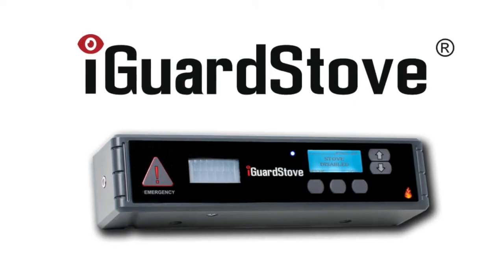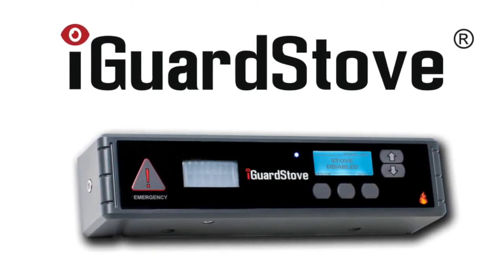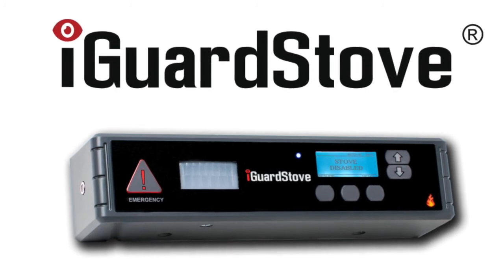The iGuard stove is very simple to use because there are no buttons to press, and it will quickly become a welcome and valuable addition to your kitchen and family.